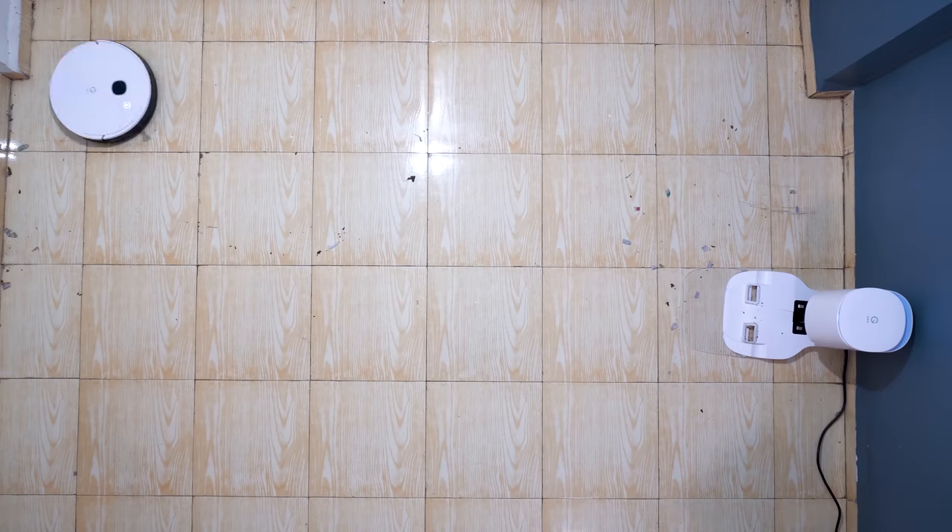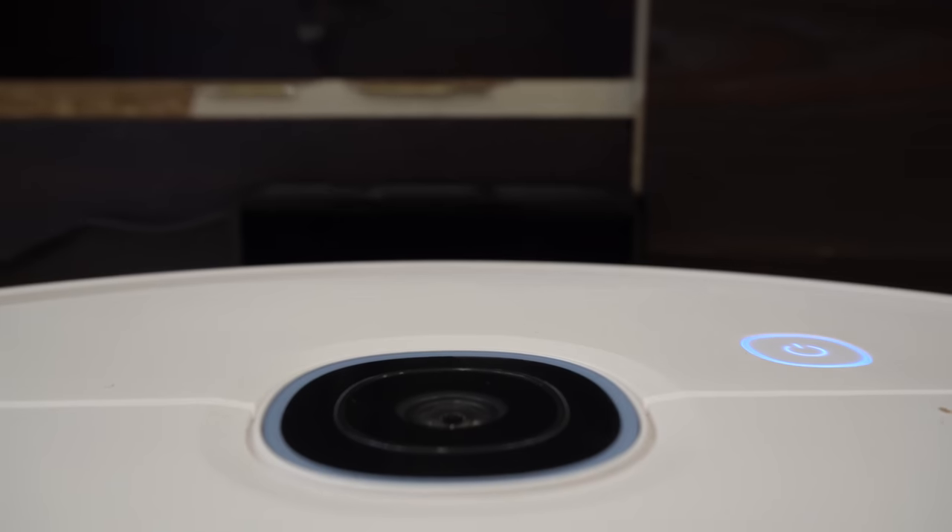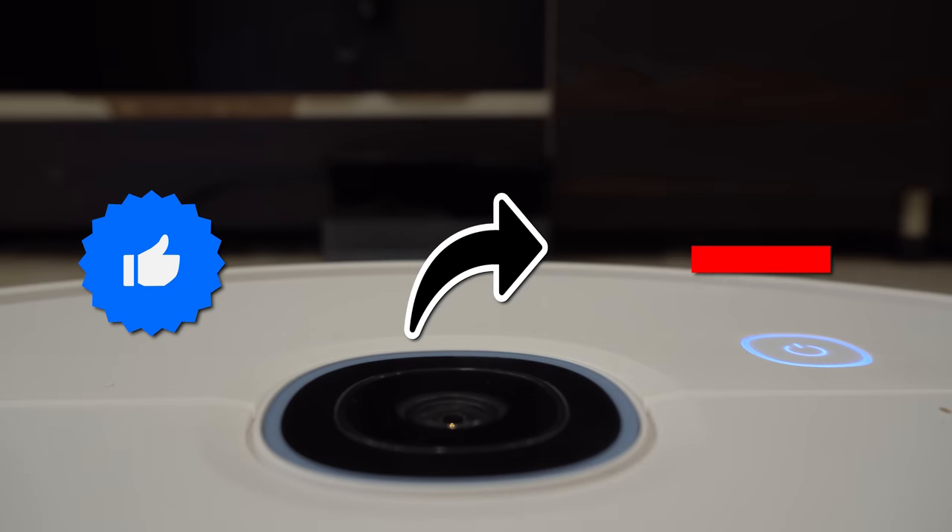Get ready to clean your home in the smartest way. Before moving further in this video, do like, share and subscribe.